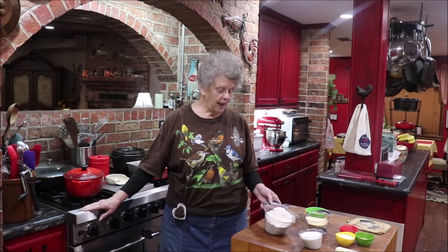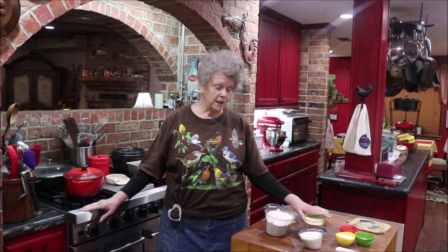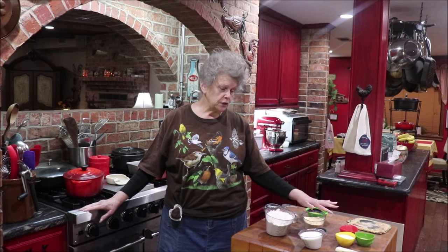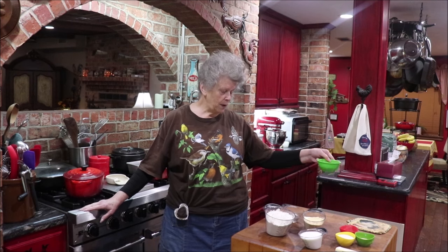I've got all my ingredients here on the butcher block. I've got three and a half cups of flour, one and three-fourths cups of cornmeal, a cup of milk, eight tablespoons of sugar, two packages of yeast, two teaspoons of salt, a stick of butter, two eggs that I've whipped up, and a half a cup of water.